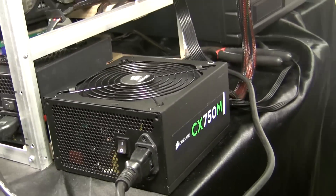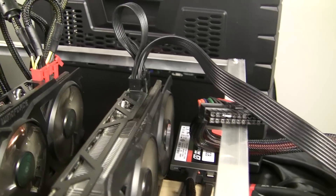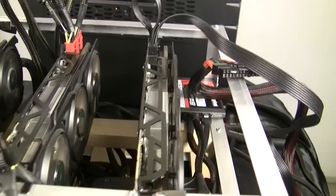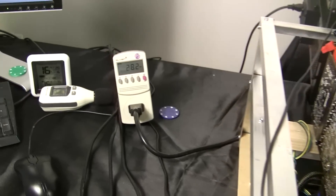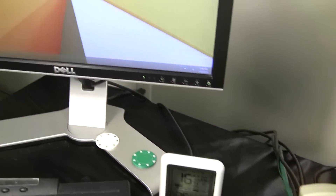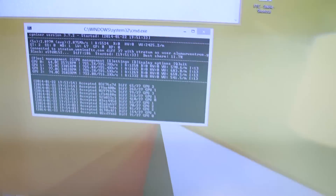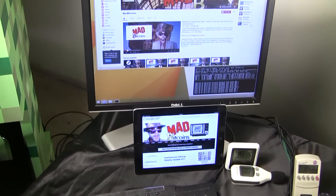Like any other mining rig or single PSU setup, these dual PSU configs require the same type of configuration management. Set a setting, let it cook for a little bit, and while you're waiting to see if it stabilizes hash, take a look at your friendly Mad Bitcoins website — shameless plug for a fellow YouTube Bitcoin channel.